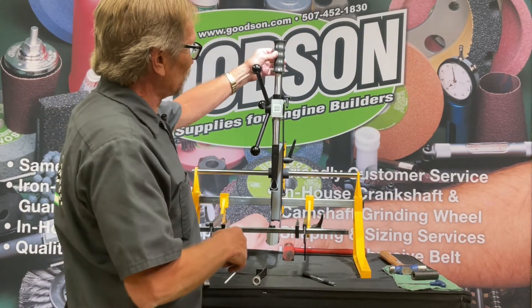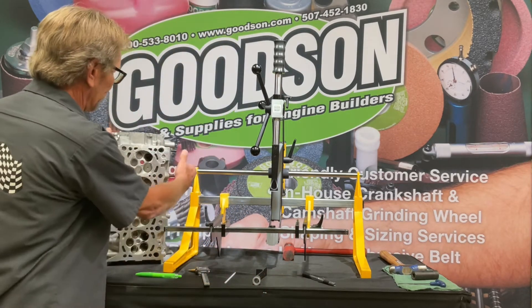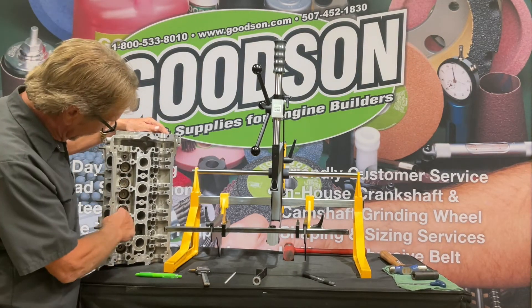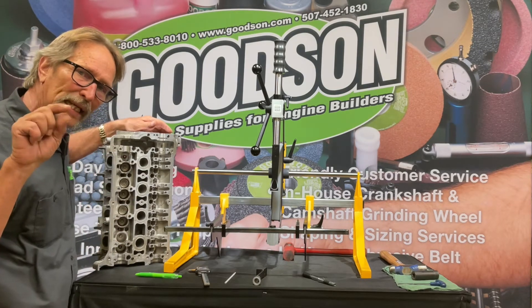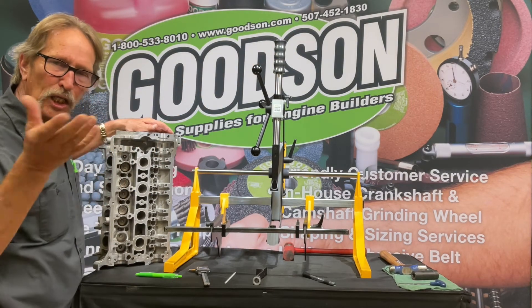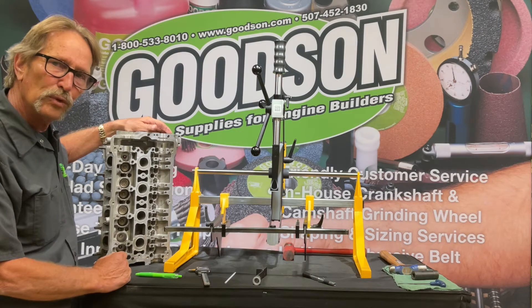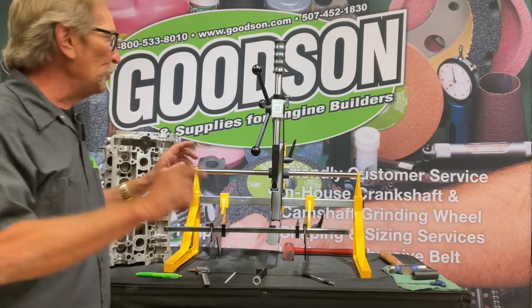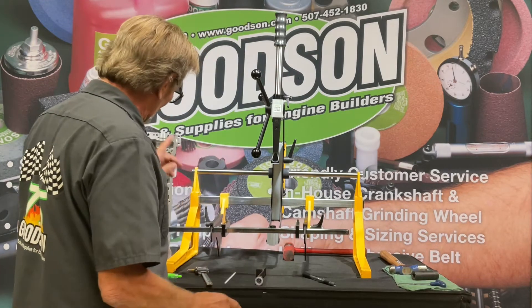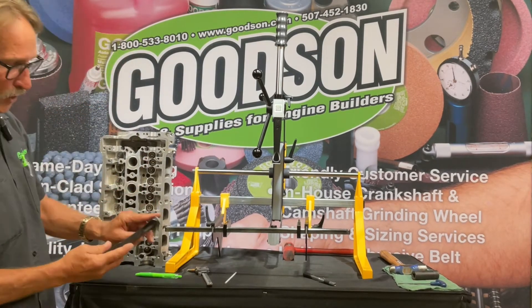You might be wondering why there's a slide hammer on top of a head bench. Old oil and heat form a kind of varnish glue around the keeper area, so even when you compress the retainer and expose the keepers, they don't always want to come out. A little action from the slide hammer jostles things around and loosens up that gummy varnish so you can get in there and remove the keepers. But talking about it is one thing — showing you how it works is another, so let's do that right now. For the intakes on this application, I need to go to the 18 millimeter adapter.